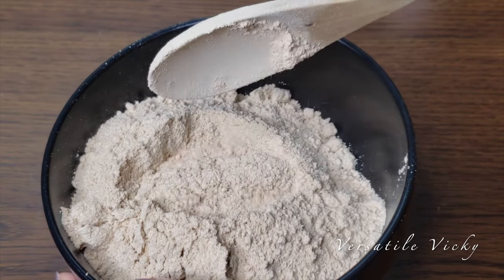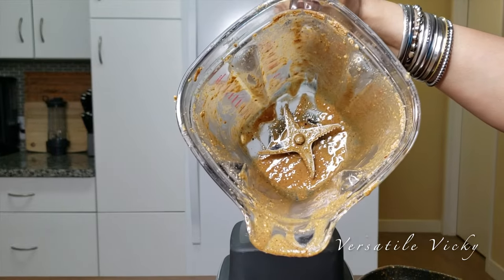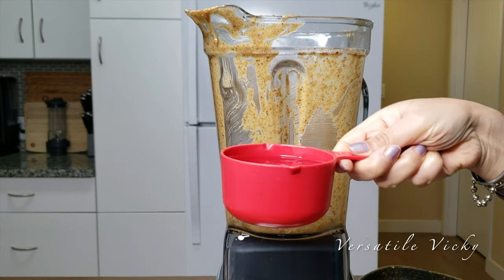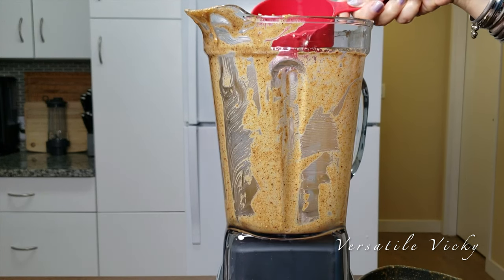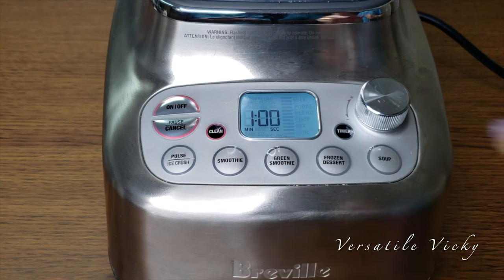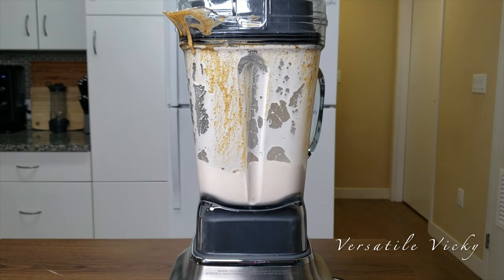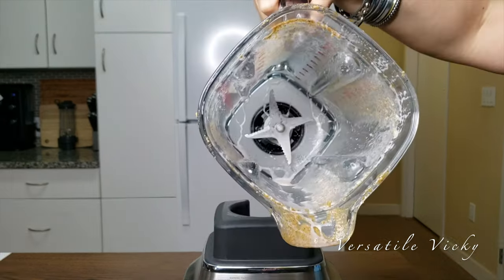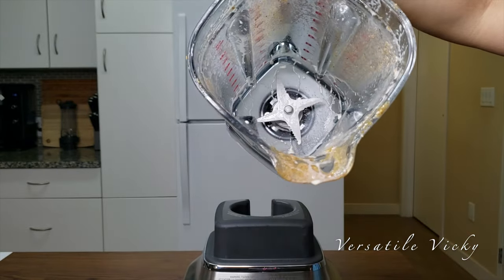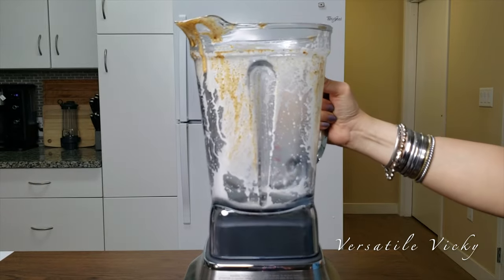To check the auto clean function, I intentionally kept this jar aside for around 2 hours after making the nut butter, as cleaning is the hardest job after making nut butters. I added a cup of water, then pressed the clean button and it starts the cleaning process. SuperQ was able to clean the area beneath and around the blades effectively, which are the most difficult areas to clean by hand. This means its 1800 watt motor is super powerful and efficient.